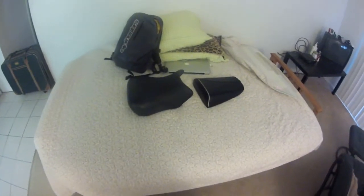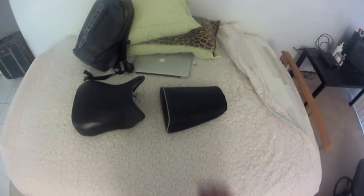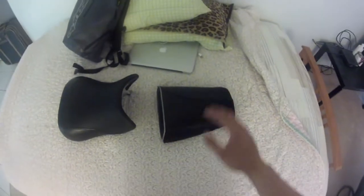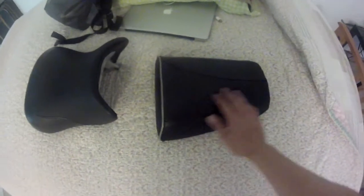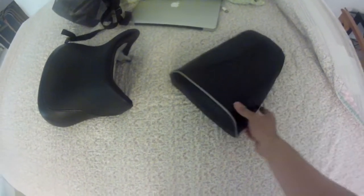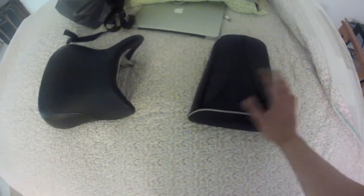I'm going to be using the Sargent's seat to replace this OEM Suzuki gel seat. What I have here is actually the OEM passenger seat with a Sargent's seat cover installed. The seat cover doesn't really add any substantial amount of padding — it's mainly included for the design so that you can have a passenger seat that matches the Sargent's seat.